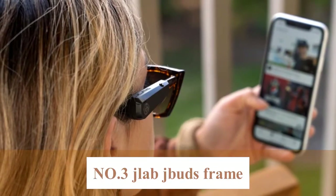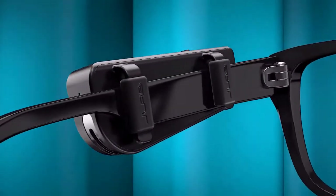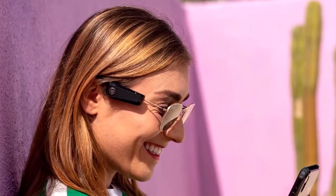Number 3: JLab JBuds Frame. The JLab JBuds Frame is an interesting piece of tech, but no one is sure if there is a market for them. These are clip-on wireless speakers that attach to your glasses and offer you a wireless headphone experience. Meanwhile, for the unsuspecting onlooker, you will just look like a regular person wearing glasses.